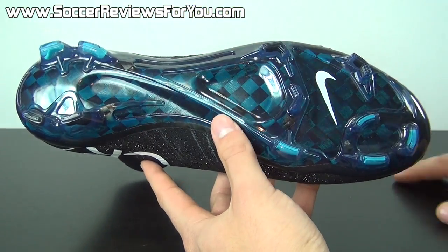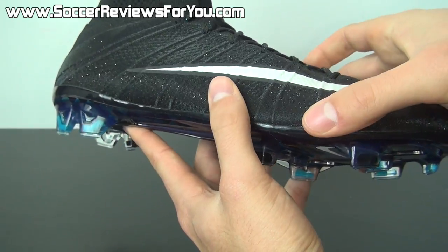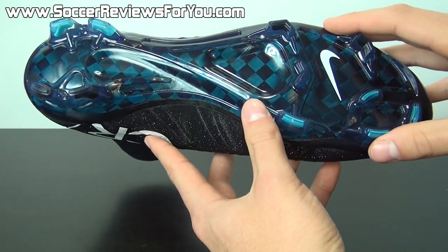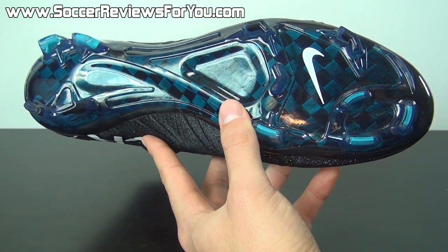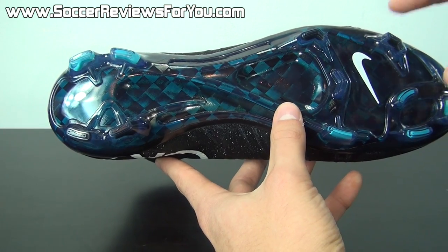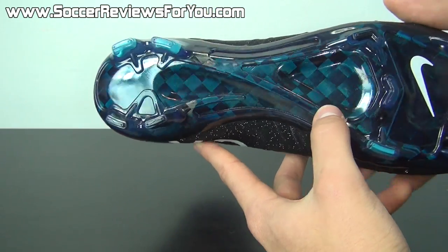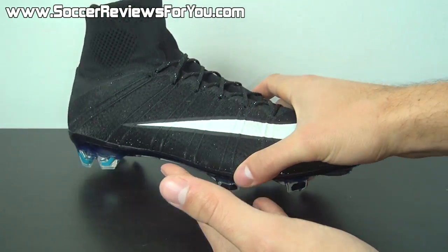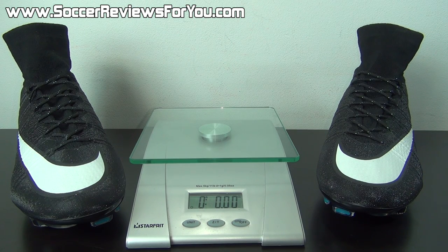Moving on to the soleplate, you have your carbon fiber soleplate with the new Mercurial stud pattern. It's not as stiff as what we used to find on older carbon fiber soleplates on previous Superfly models — it's much more flexible. The new Mercurial stud pattern performs well — very aggressive as far as Mercurial stud patterns go, but at the same time a little more stable in comparison to the Vapor 8 and Vapor 9, as they reverted back to more studs in the forefoot and four studs under the heel as opposed to two like on previous models.